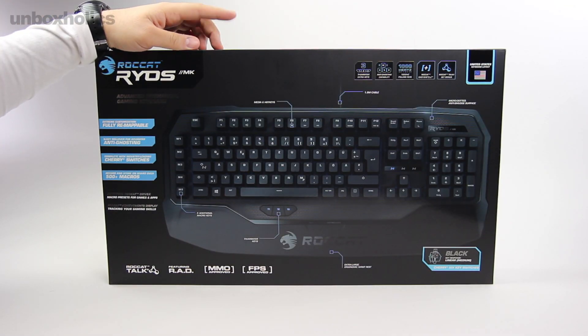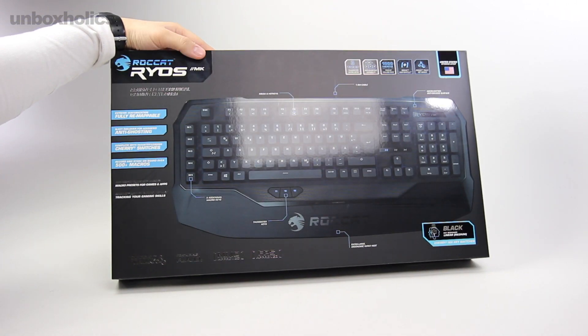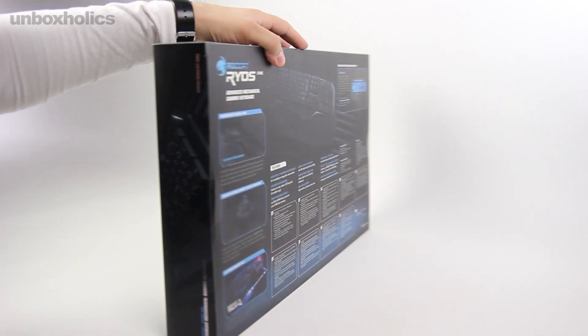Καλώς ήρθατε στο σόου των Unboxholics και αυτό είναι το Roccat Ryos MK, ένα μηχανικό gaming πληκτρολόγιο με προηγμένη τεχνολογία στο εσωτερικό του που στοχεύει τόσο στο επαγγελματικό gaming των eSports όσο φυσικά και στην καθημερινή gaming δραστηριότητα.